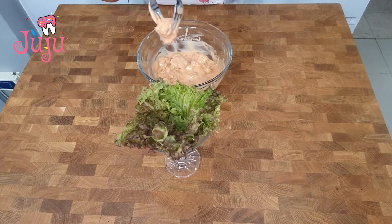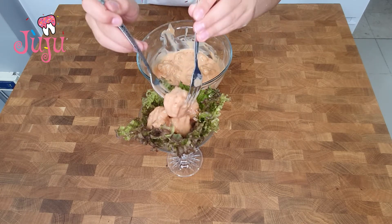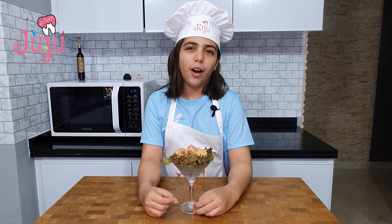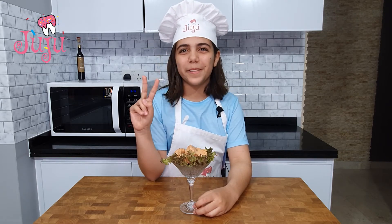Plate and decorate and enjoy. Our dynamite shrimp is ready. Try this at home, hope you enjoy it. I'm going to enjoy it — I already ate two pieces. This is so yummy and I'll see you guys in my next video. Bye!